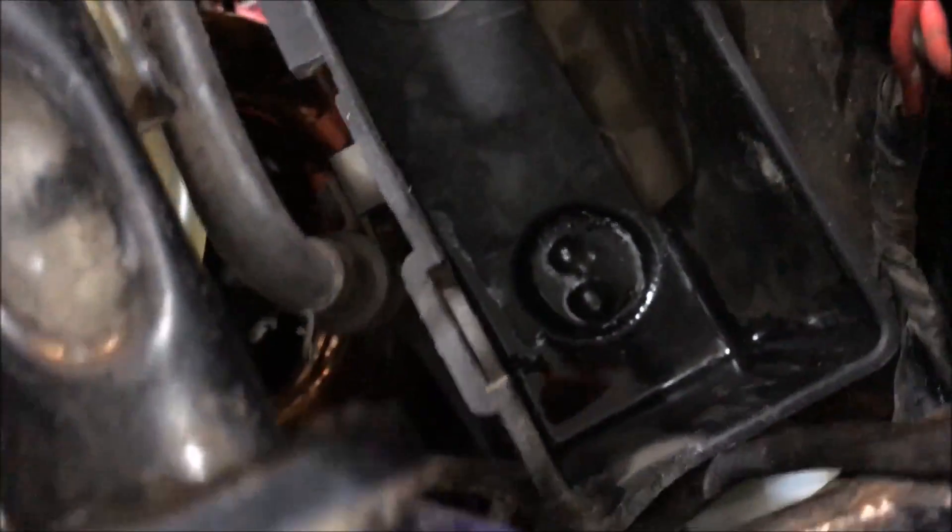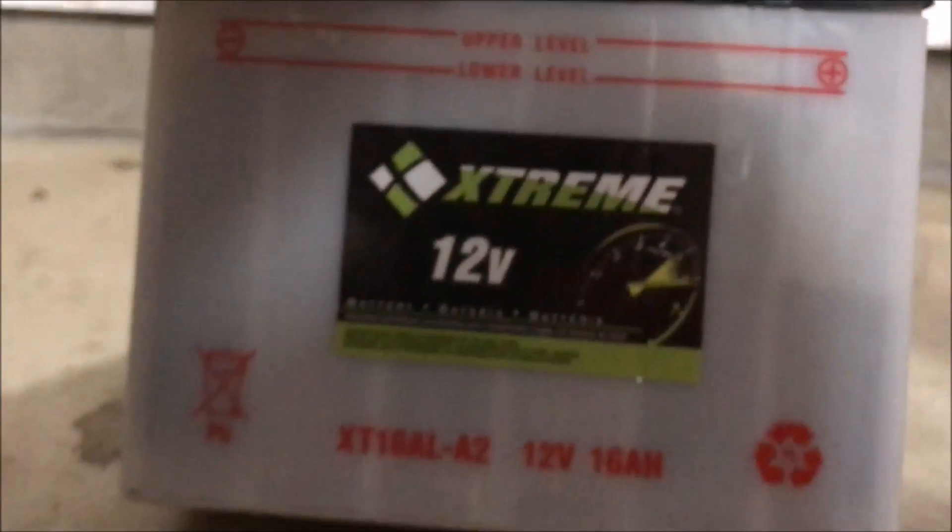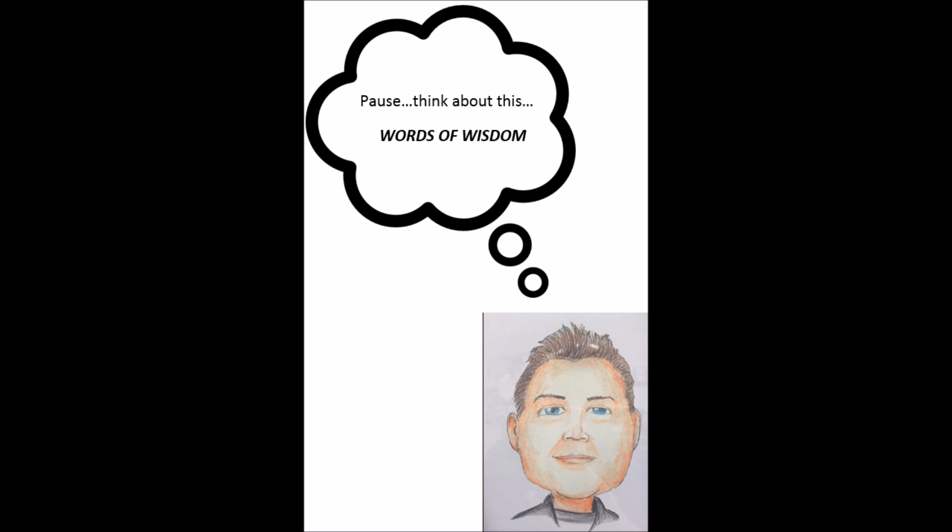I went ahead and pulled the battery and you can see fluid on this side. This is a good point of why you need to check your evidence here. The battery has a crack or something in it that's allowing it to leak out on that side.